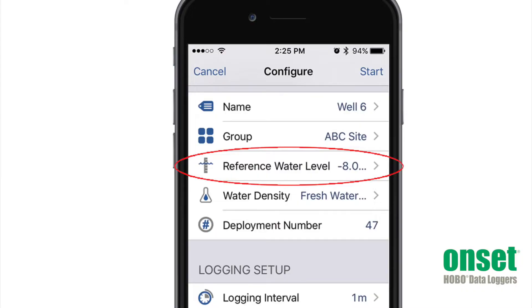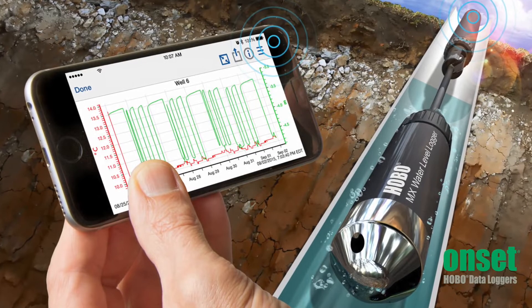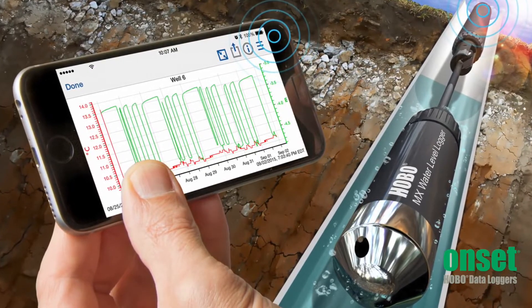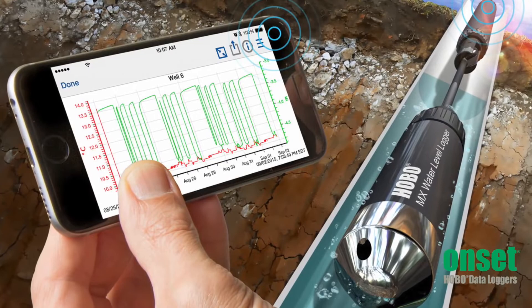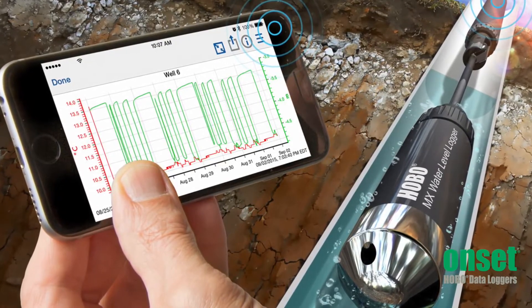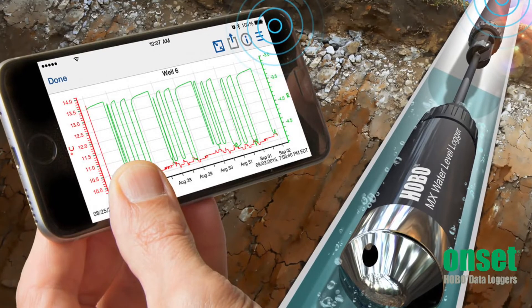You use our free Hobo Mobile app on your smartphone or tablet for easy logger configuration in the field. This includes entering the reference water level which enables you to view the current water level during deployment. Hobo Mobile also allows you to view the data in graphs in the field or office and easily share your data with other programs, other users, or upload data to cloud storage such as Google Drive.